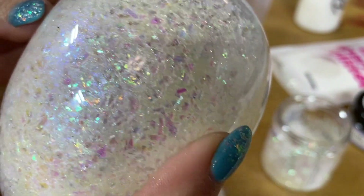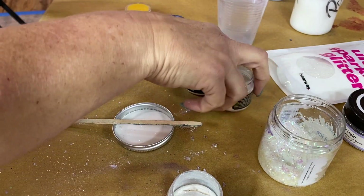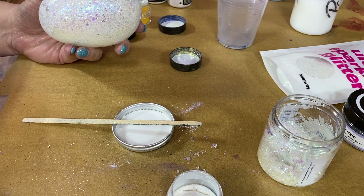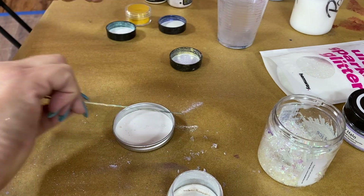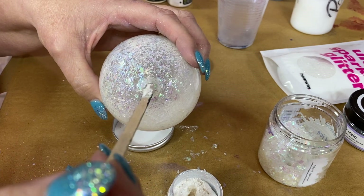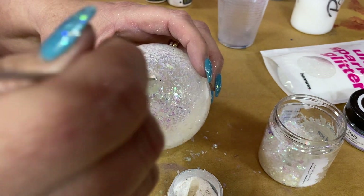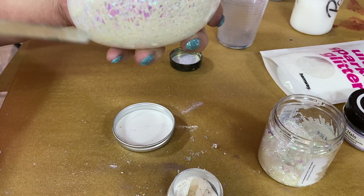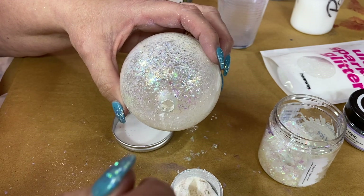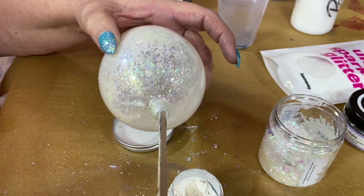Just rotating it around ever so slightly. The bottom seems to be a little bit on the naked side, so let's do something about that. This is the Green Pearl and I'm going to intentionally drop it towards the bottom, and also put some towards the top, so that if I have a big chunk somewhere it's deliberate and I have a big chunk somewhere else as well.